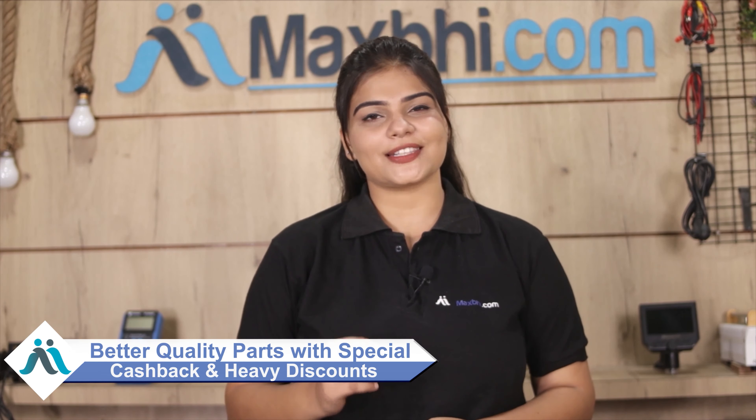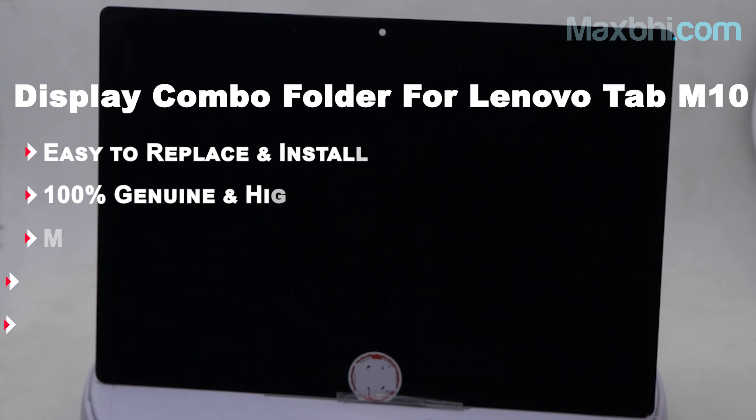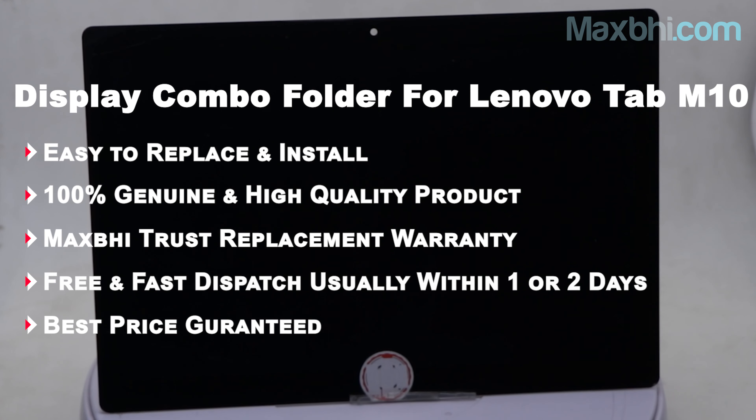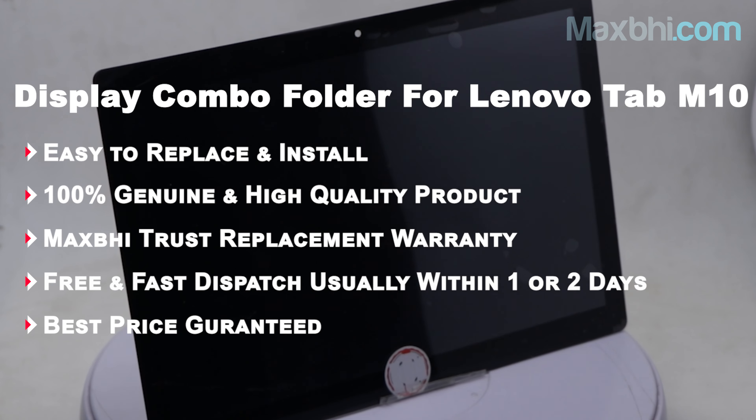MaxBee.com in the past 6 years has delivered to over 1000 happy customers. This is a great deal for phone parts and price. So don't wait — please order now. We also have special cashback and heavy discounts available, and you can find the best quality parts for your phone.